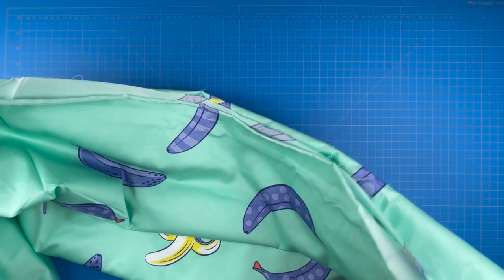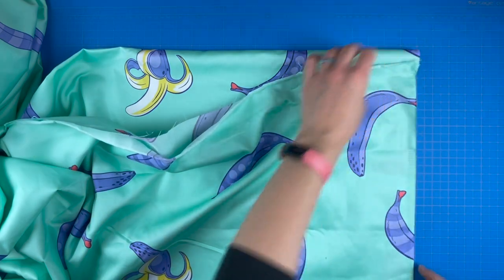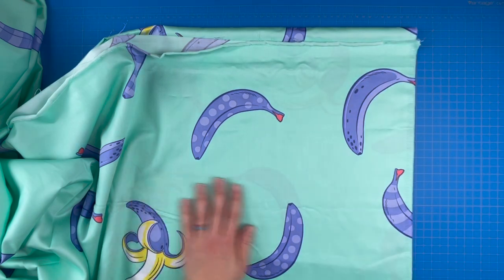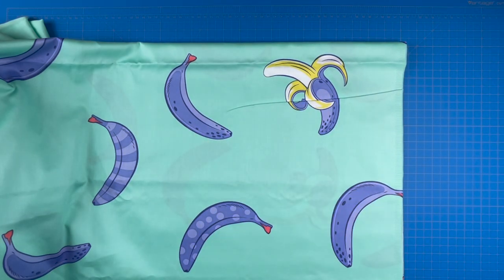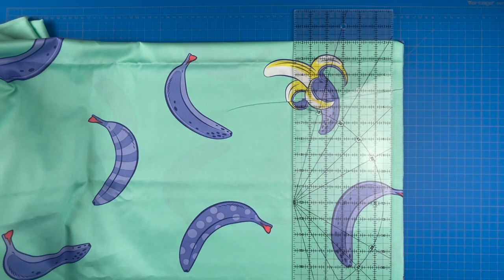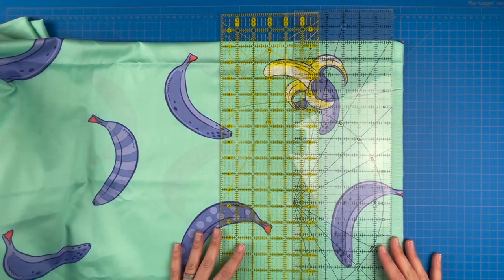I'm right-handed so I'll put the bulk of my fabric to my left, double check my fold, and make sure everything stays lined up so my fold up here and my fold down here are square to each other. The first piece I need to cut is my bottom, which is 10 and a half inches. There's a banana I spotted here and I want to make sure I do my best to keep it in there. So I'm going to take two straight rulers — if you have two straight rulers that can be helpful — and lay them out to visually confirm what I'm working with.